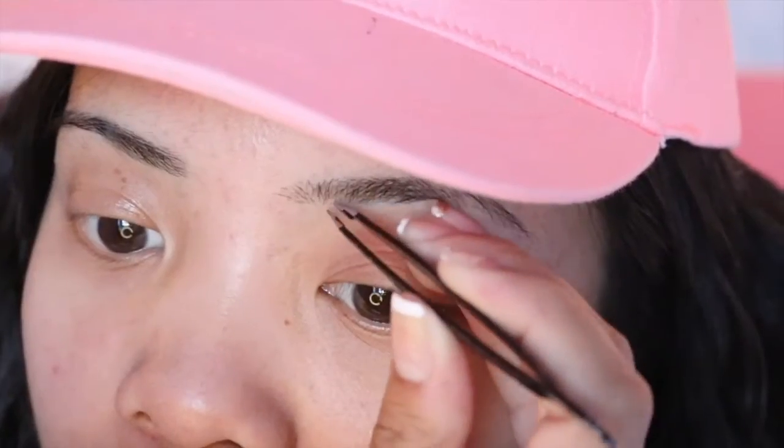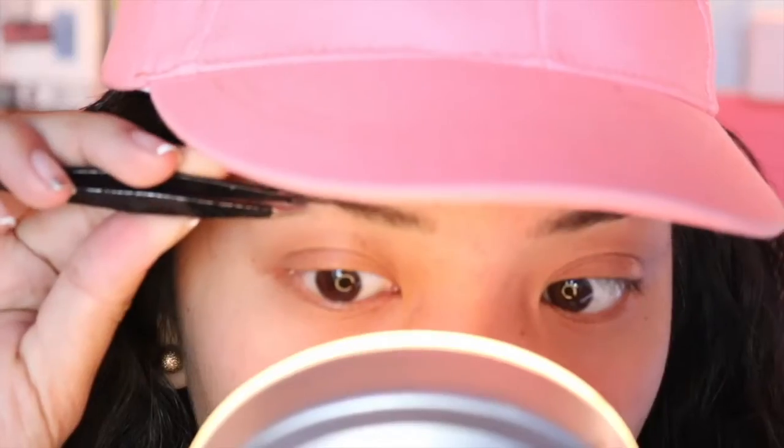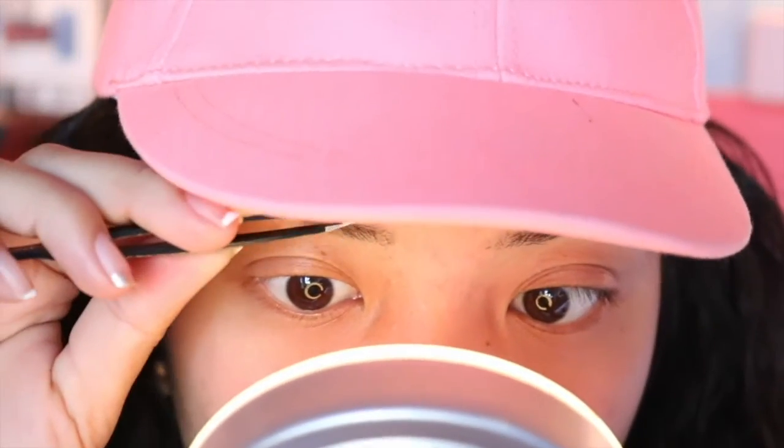My brows are really not shaped well because I do them myself and I don't like going to the salon. Just comb out your brows and get your tweezers and pull out those little stubborn baby hairs. Then get your scissors and just cut out any stray hairs.